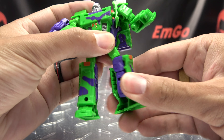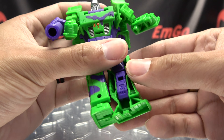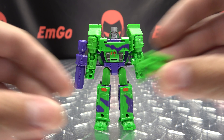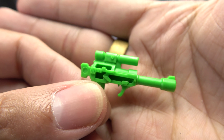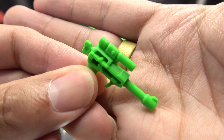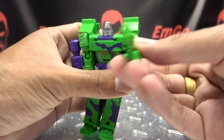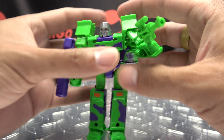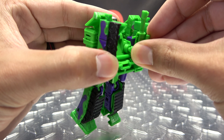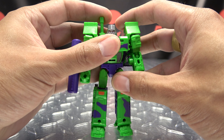Articulation-wise: the head can just rotate, the arms can rotate but the shoulder pads get in the way so you can get forward and back about that far. You have outward movement. The elbows are on a ball joint with about 90 degrees of bend and rotation. The wrist does rotate but that's more for transformation. You have waist rotation. The legs go forward and back that far, outward that far. The knees are on a ball joint with 90 degrees of bend and rotation. The feet don't do anything — they are just molded into place.